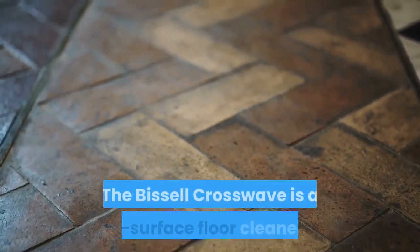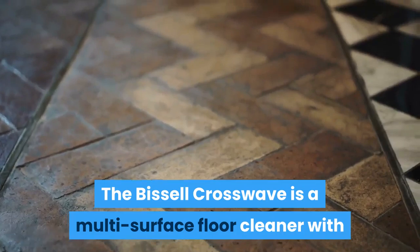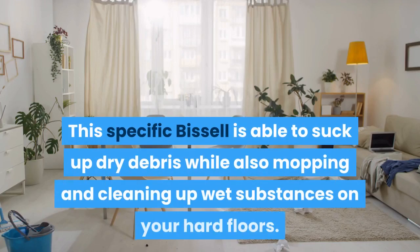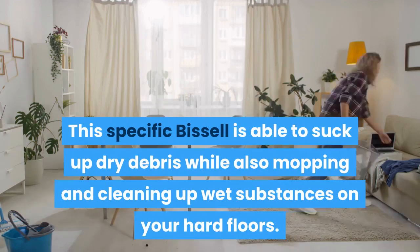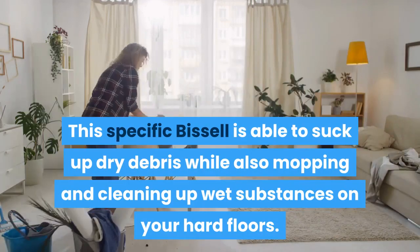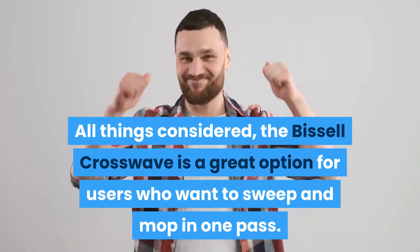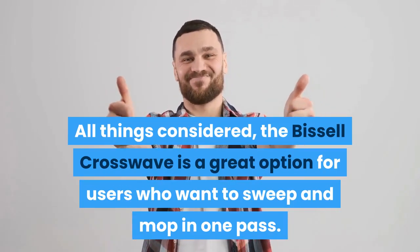In summary, the Bissell Crosswave is a multi-surface floor cleaner with a great level of versatility. Paired with strong performance, this Bissell is able to suck up dry debris while also mopping and cleaning up wet substances on your hard floors. Additionally, the push of a button allows you to clean your rugs easily. All things considered, the Bissell Crosswave is a great option for users who want to sweep and mop in one pass.